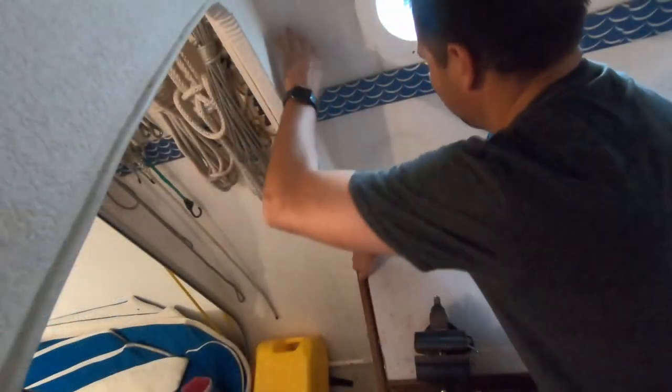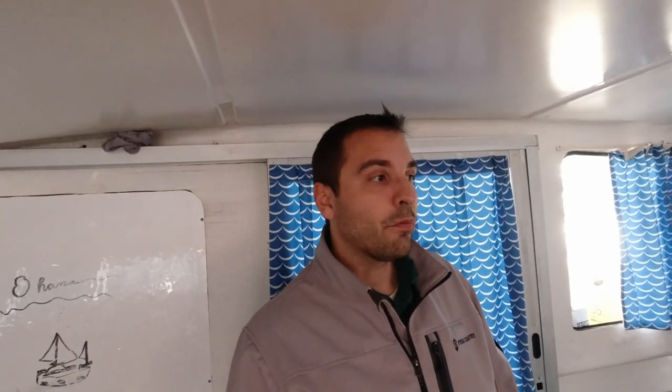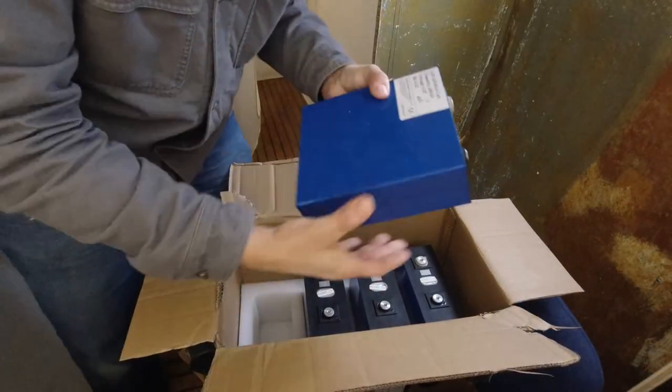A couple of videos ago you saw me working on the port side fore cabin over here — we pulled out that workbench and we're rebuilding a berth in there. That room has been put on the back burner because we are now working on the starboard aft cabin, which is going to be Carter's cabin. It's quickly become the most complicated cabin we have; it also holds all of the electrical components, which means a decent amount of rewiring and reconstructing. We've got lead batteries that we're changing over to lithium.